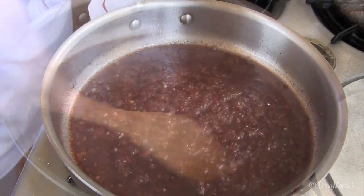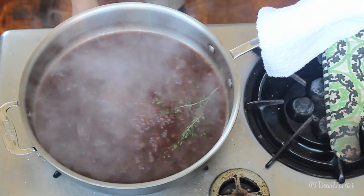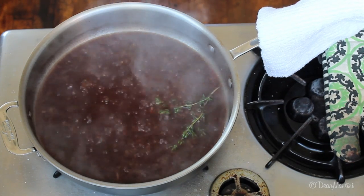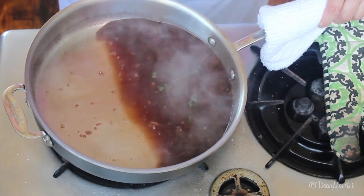At this point, you can add any herbs and the rest of the liquid to the pan. Bring the liquid to a boil, then lower the heat to simmer. We want to reduce the amount of liquid in the pan, which will thicken and concentrate the flavors. Simmer until the liquid level has reduced by half.